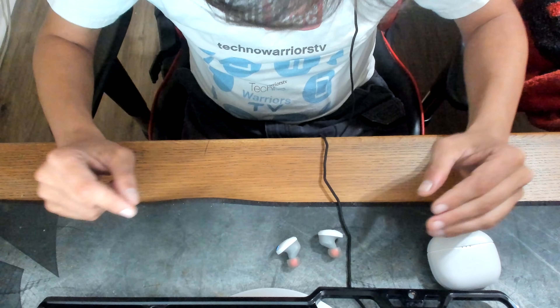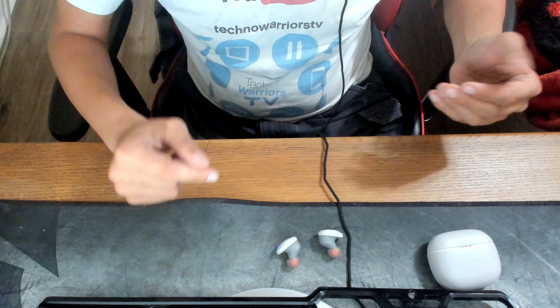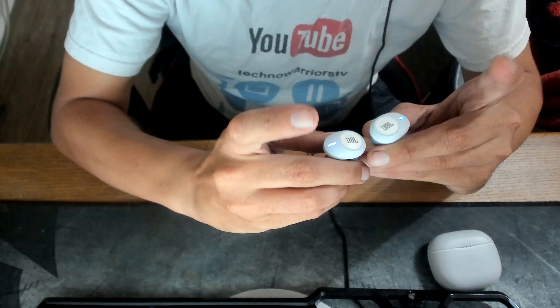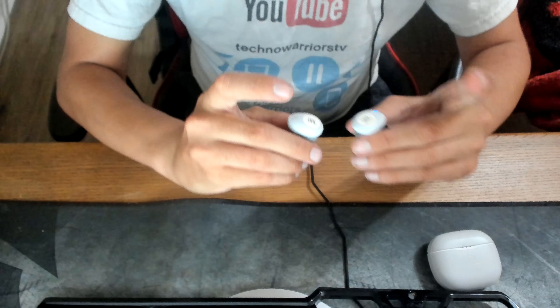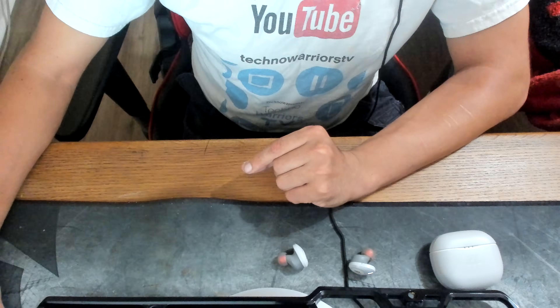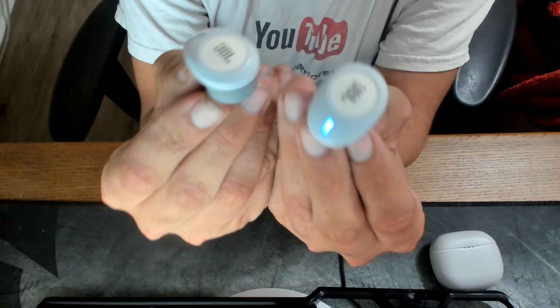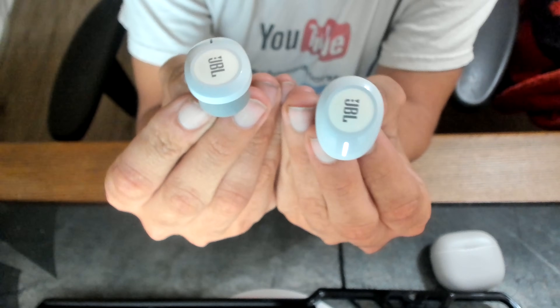Once out of the case they will flash blue like so. I'll be right back with my mobile device and we'll connect these. Let me just show you what they look like — these are looking very sharp.